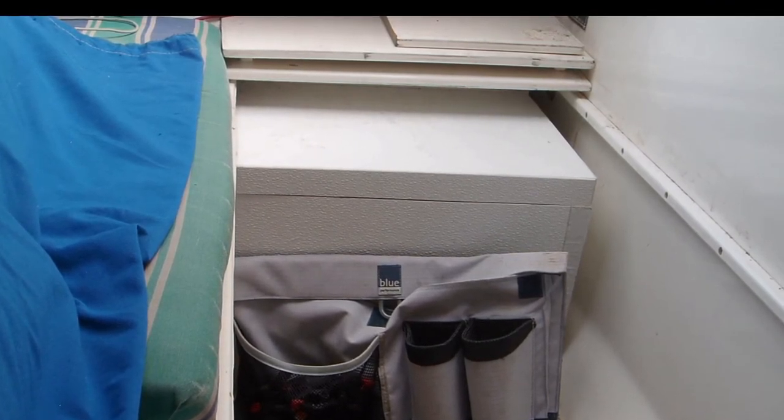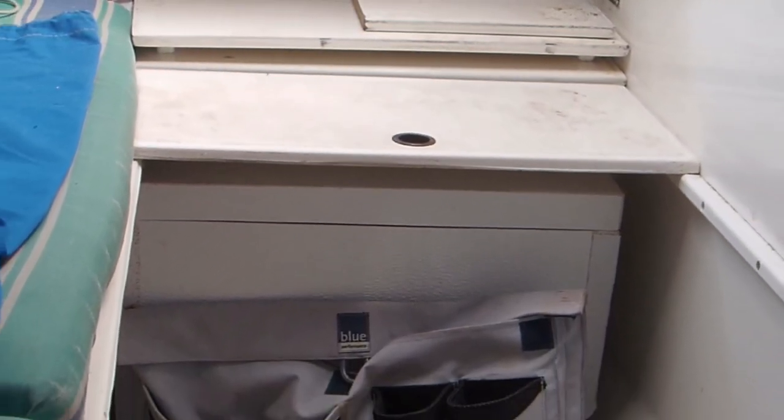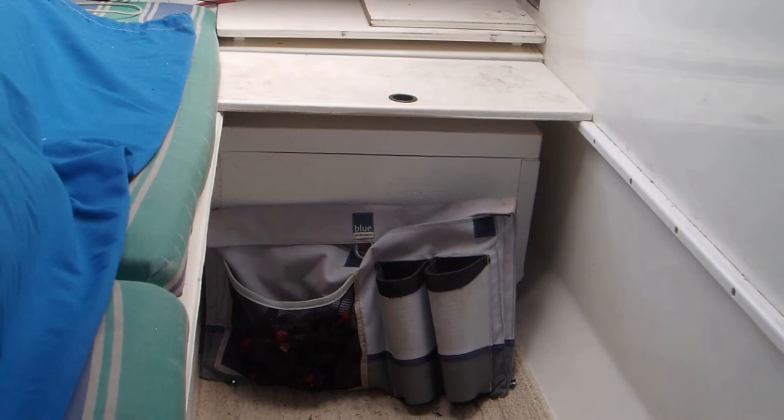I have our one step into the boat velcroed into place for quick removal and access to the smaller cooler lid. Before a trip, I will load half the cooler with frozen water containers — no loose ice. You can purchase everything needed to build this at Home Depot.